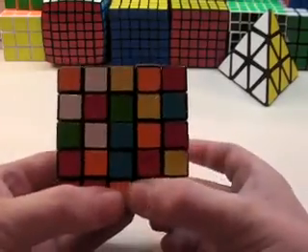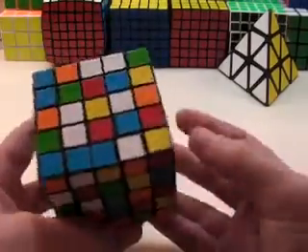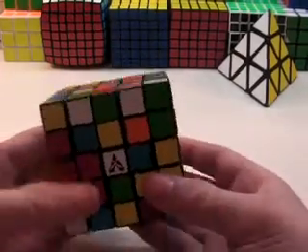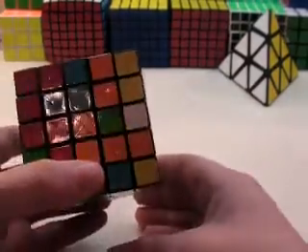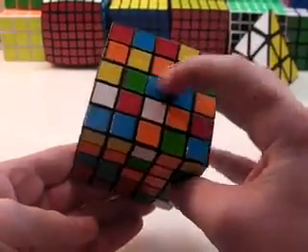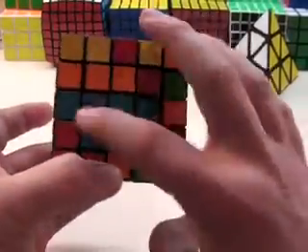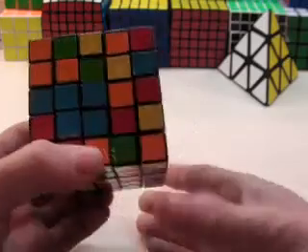Once you've selected the center you're going to start with, you want to find another 2x1 block if you have one. In this case I don't have any, so I want to make one. What you do is just take a corner and an edge and put them together — that's two moves to get another 2x1. My first 2x1 is here and my second one is here. It's really easy to insert this; if you turn it like this, then you've got a 2x2 block.